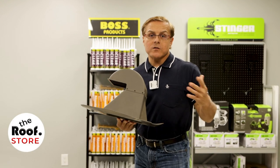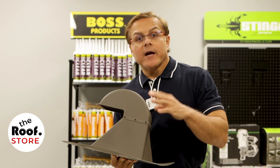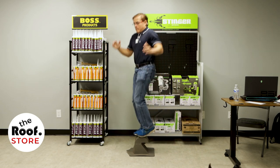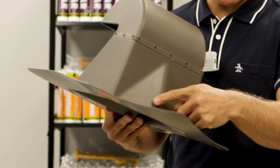The bullet gooseneck vent, also known as the bullet vent, is used to vent kitchen hoods and also dryer vents. It comes in a two-piece design made of almost indestructible heavy-duty thermoplastic elastomer. It has a built-in cricket to enhance water flow.